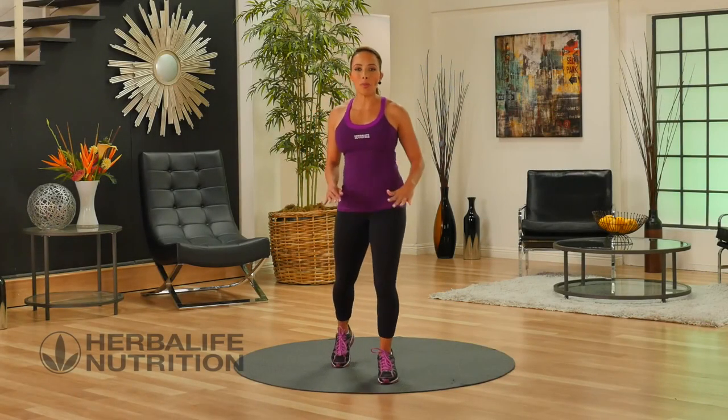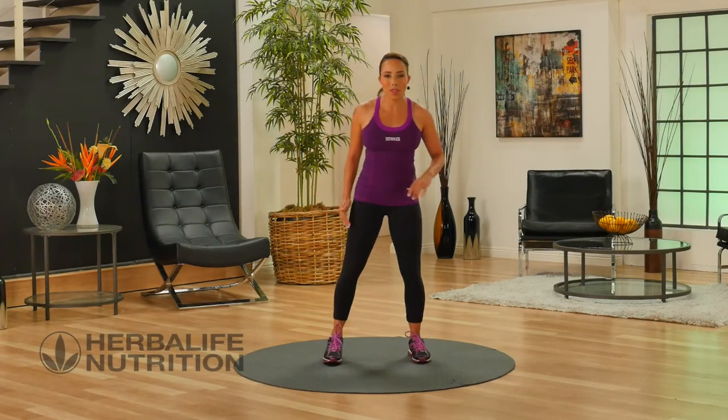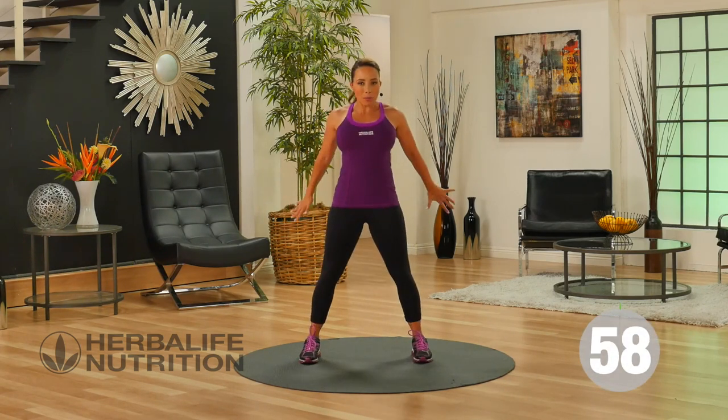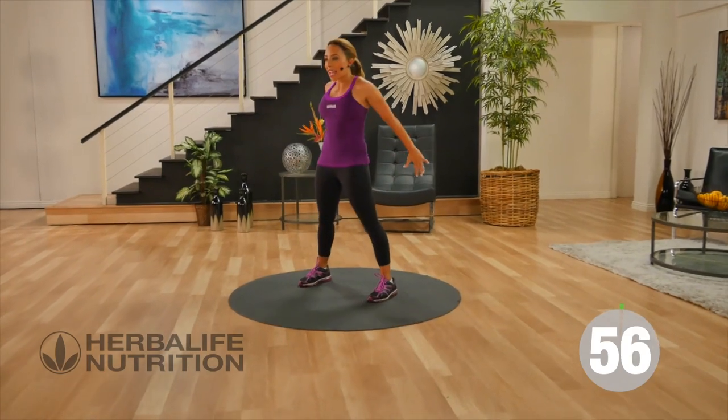Hi, this is your basic lower body workout. First move is squats. Feet are wide, chest is up. We're going to sit down and come up, bringing the arms back. We call these air squats.